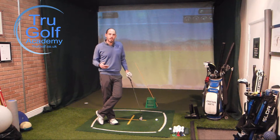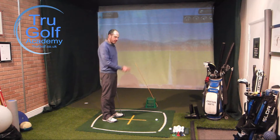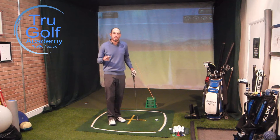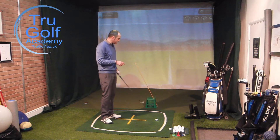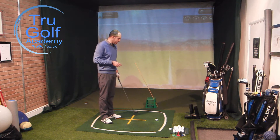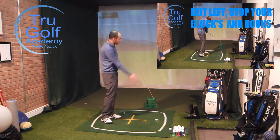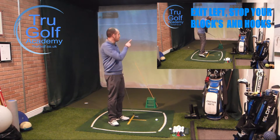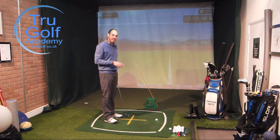If you are that type of player, or you know that type of player, please share this video with them. This is really going to help as a driving range exercise to encourage you to swing more in to out. I've just done a very similar video — I'm going to put the link in this video as well — using the same cane and driving range bucket but for the opposite player: the player who swings too much from in to out, hitting draws, pushes to the right, and hooks to the left.